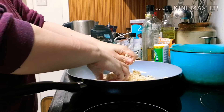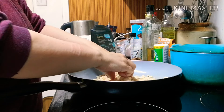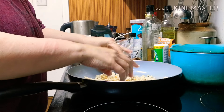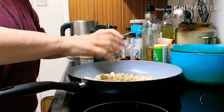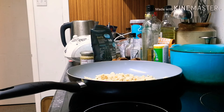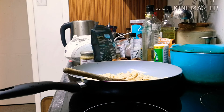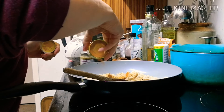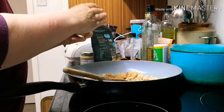So this is breakfast time. When we're having scrambled tofu for breakfast, I like to keep it really simple. Sometimes we have scrambled tofu for dinner and then we add lots of vegetables to it, but in the mornings it's kind of nice to keep it a little bit simple. I'm going to add some turmeric to make it kind of yellow.